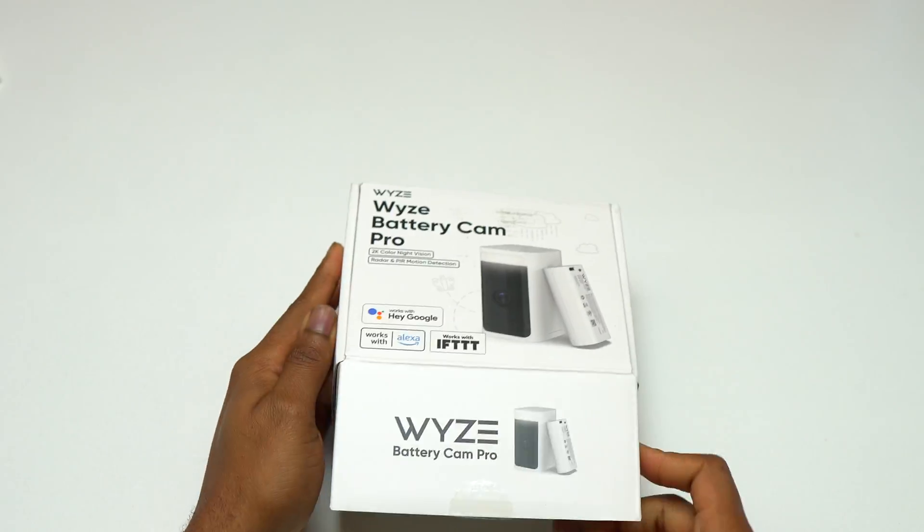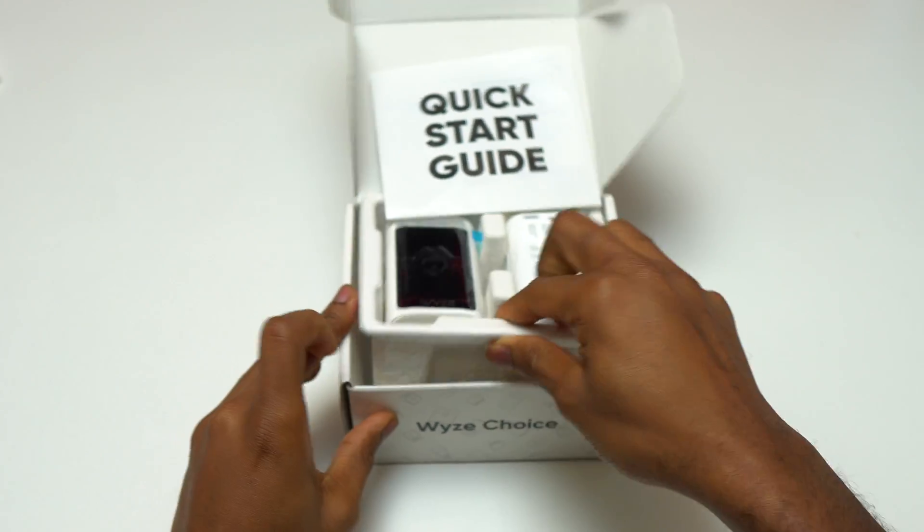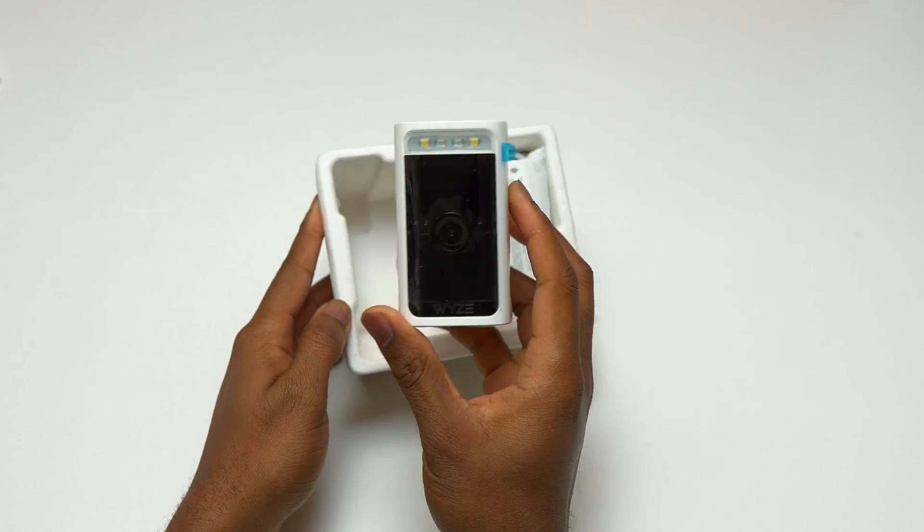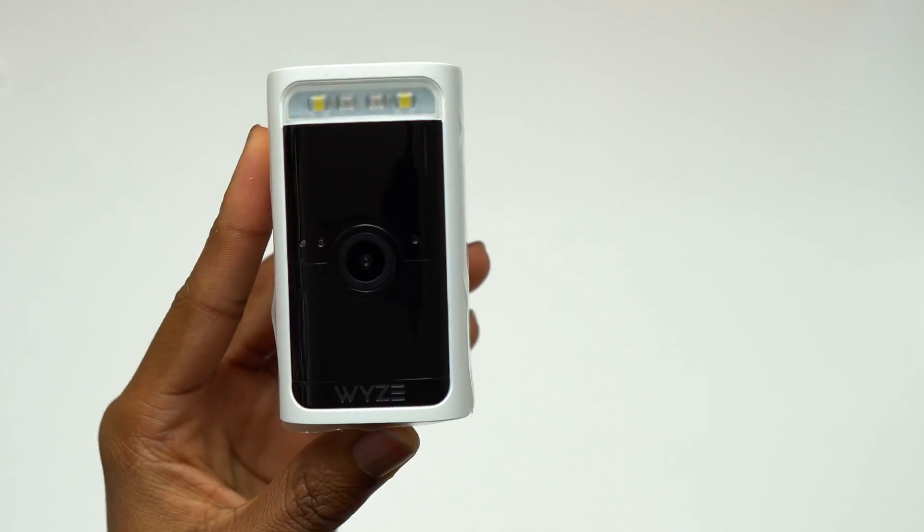Here's the Wyze Battery Camera Pro. I'm going to do the unboxing and the installation on my iPhone 15 Pro. Inside the box you're going to have the Wyze Camera Pro, the battery, and also a few items in order to have it hanging on the wall or somewhere else.